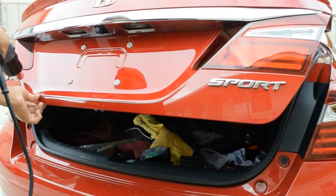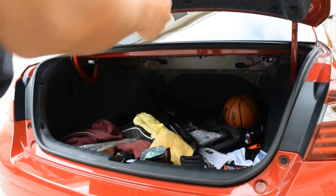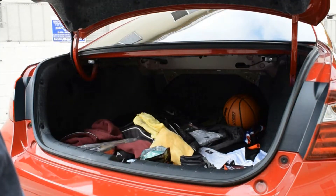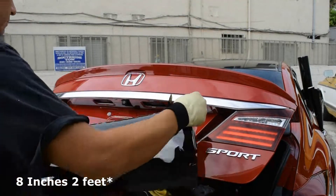Now what you're going to want to do is grab your vinyl. For this car you don't really need much — I think it was like three inches by maybe almost a foot, just to be safe.